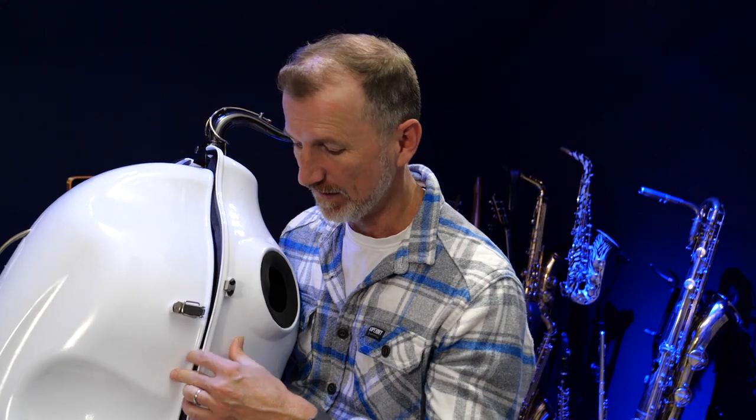So this is the Sax Mute 1 and I do really like using it, but the thing that really bugs me about it is it has a tendency when you're playing to fall apart like this. The front will fall off.